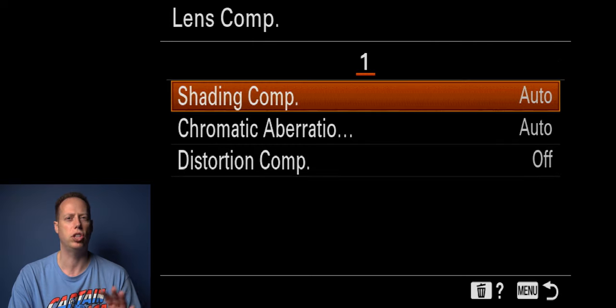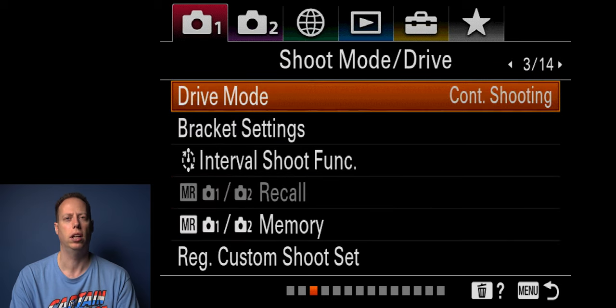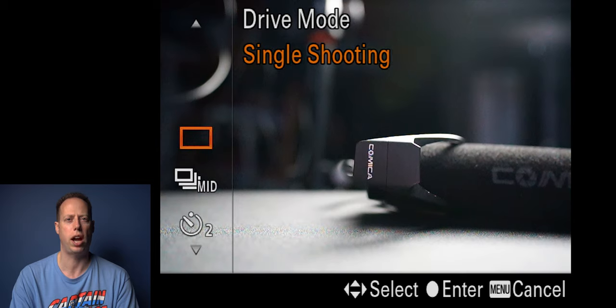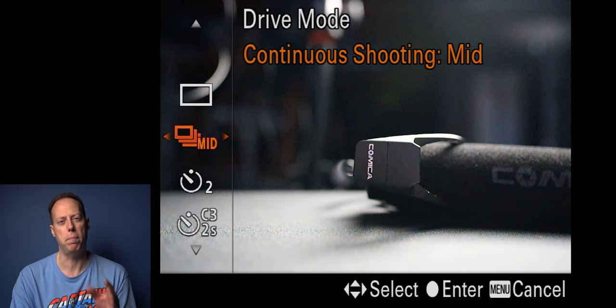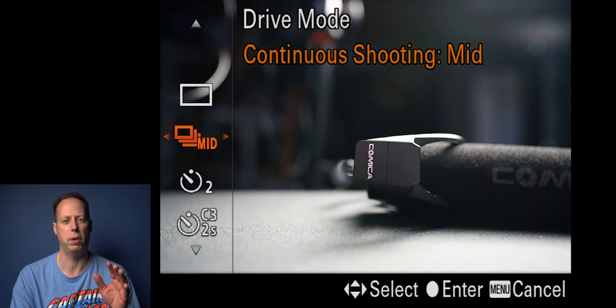Lens compensation I leave on auto. For drive mode, I like continuous shooting. You have single shot — great for tripod work or product photography where your subject won't move. For moving subjects I usually keep it on mid, though there's also low, high plus, and high. I usually leave it on medium — I don't like to rip off as many photos as possible.